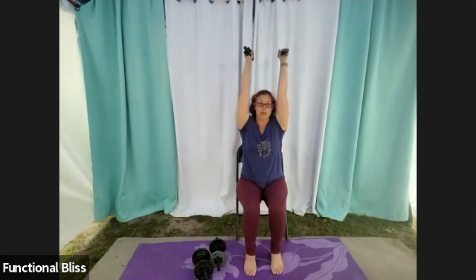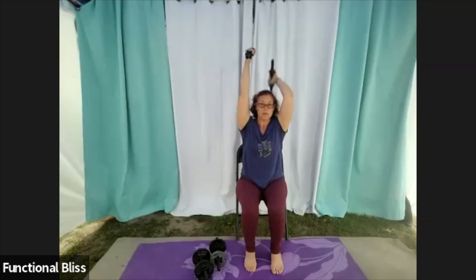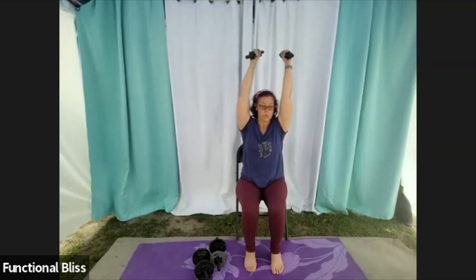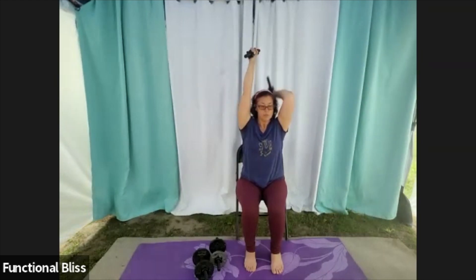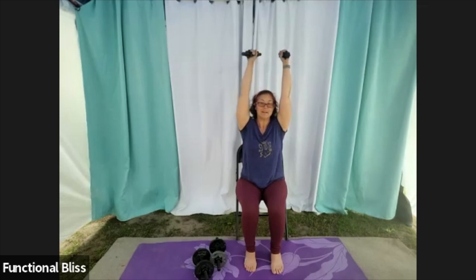Last one — that alternating tricep extension. Bringing it up over your head, one arm and then the other, keeping the elbows in close, squeezing the belly in tight, trying not to let your upper body move — only your arms doing all the work here. It can be a challenge, especially doing one arm at a time, to keep your upper body still. That's what brings the core element into it — you've got to use your abs and your back muscles so you're not weeble wobbling.